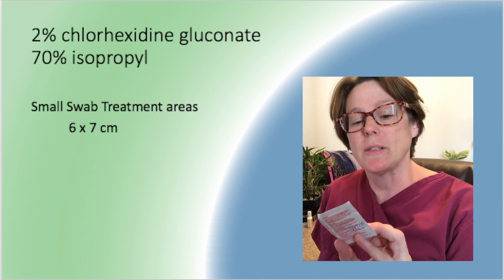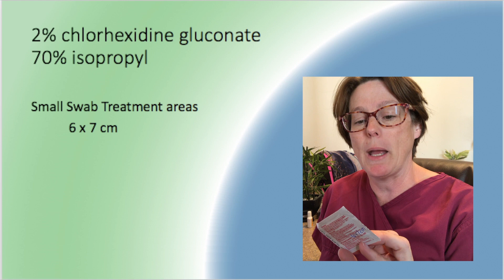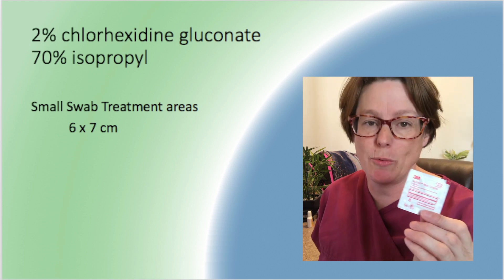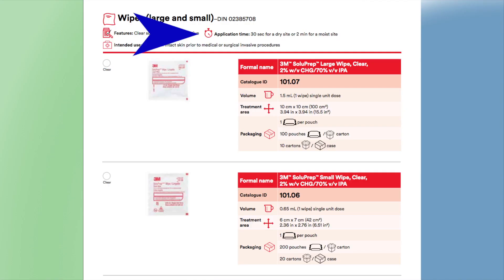Sticking with the small wipes, we're going to go to the Chlorhexidine. This is a product by 3M, and 3M has a fantastic website that talks about their products and gives some very definitive information. For example, I have an application time of 30 seconds for a dry site, or a two-minute application time for a moist site. The small swab covers a six by seven centimeter area, so we're going to take a look at what that looks like in practice.